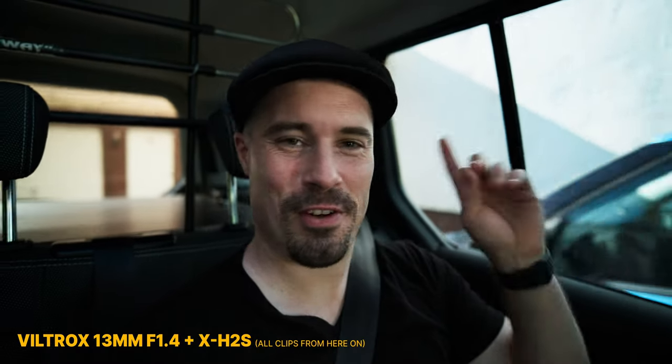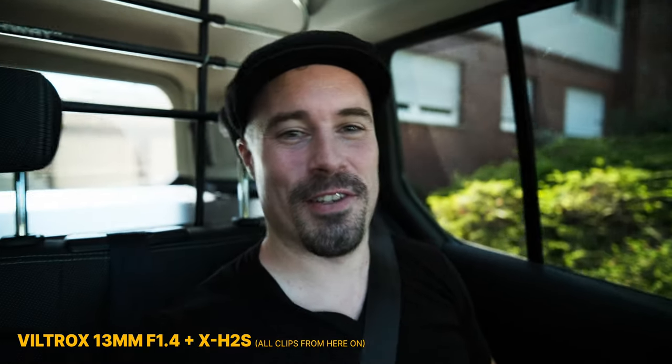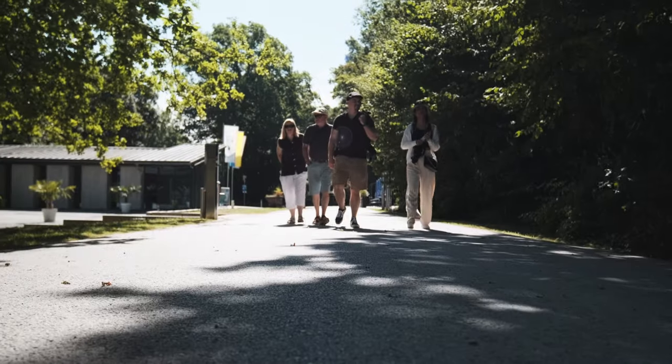I'm actually back in Germany, not in Thailand for two and a half months. We're traveling Europe a bit and also going to Bali later for a month, so lots of great videos coming up. Today we're going to a place called Externteine. I haven't been there before, but I'm vlogging on the Viltrox 13mm f1.4 and I really like the look of it. It's quite wide, similar to what you get on the 20mm f1.8 lens on Sony cameras, which is a lens that many people really enjoy.